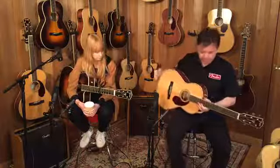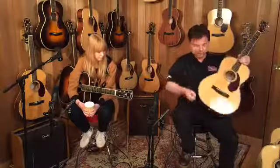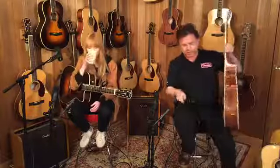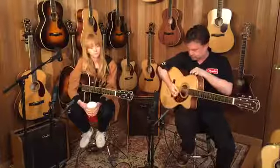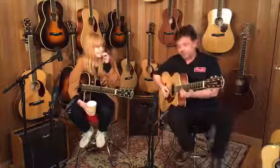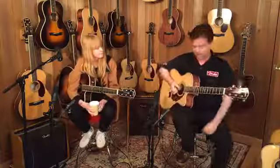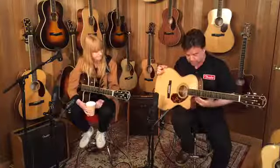The last body shape in the Paramount range is what I would call a triple-O body shape — some people might call it a folk body shape. This particular guitar comes with a cutaway, so if you do find yourself needing to get right up the neck, it's perfect for that. This is one of the special limited runs for this year, with a AA grade Adirondack spruce top, finished in nitro lacquer.